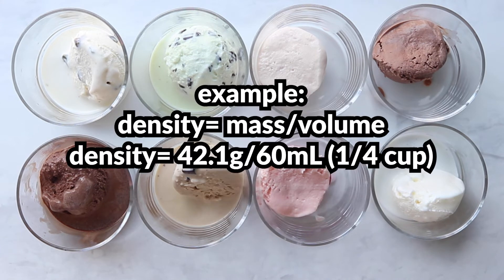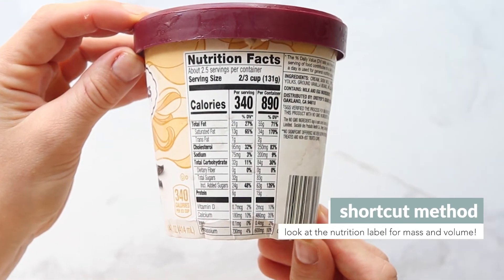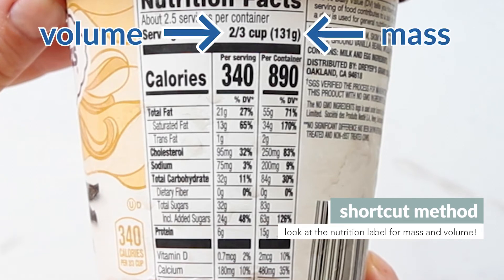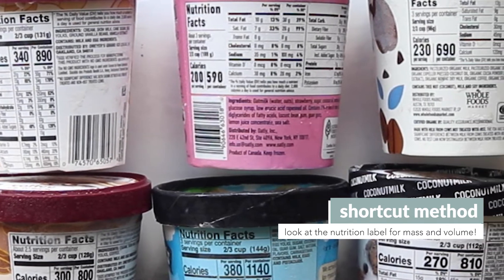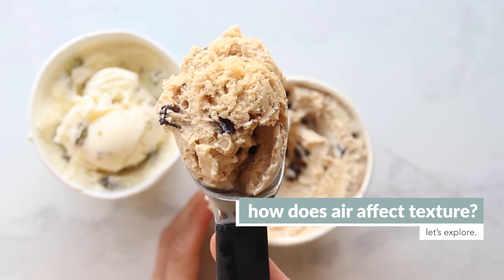From here you can just calculate the density by taking the mass over the volume and dividing that out to get a final number for comparison. Now if this sounds like a lot of work, you can literally just look on the nutrition facts label, because all the volumes are consistent — every ice cream we've seen is two-thirds of a cup. It'll show you the mass, so you can just compare the masses directly. Whichever one has the least mass will be the least dense.